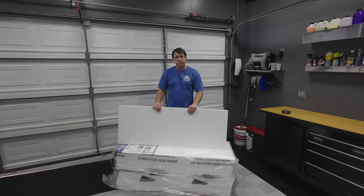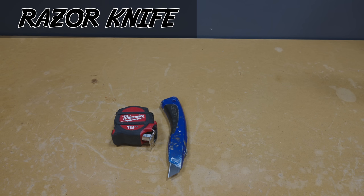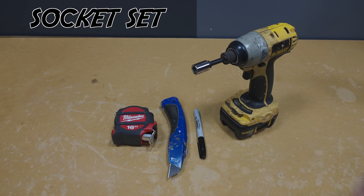This kit is super easy to install — I'm gonna show you that in a minute — but first let's talk about the tools we're gonna need to get this done. Here they are: tape measure, razor knife, Sharpie, and a socket set.